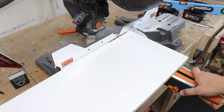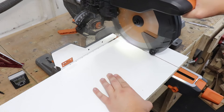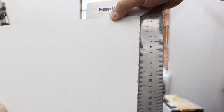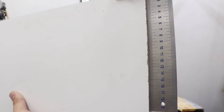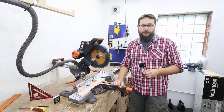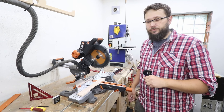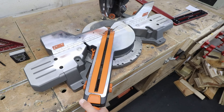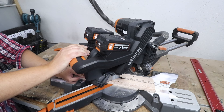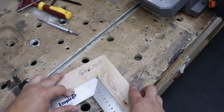When we are happy with our setup let's make another test cut to make sure everything's fine. Absolutely perfect — no gaps at all. As we have set up the detent at zero degrees correctly, we can be sure that the rest of the degrees should be set up correctly as well. So just to make sure we're going to do a 45 degree cut and then offer both pieces to our square to see if we've got a perfect angle.